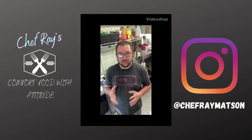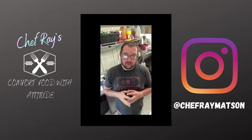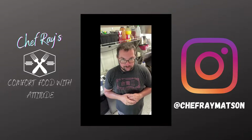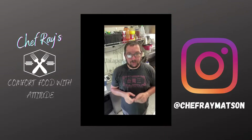What's up everybody? Chef Ray here. Welcome back to this week's episode of Comfort Food with Attitude. This week we're going to do something pretty simple — it's a great garnish for a lot of different dishes. Pico de Gallo. It's a fresh salsa made with tomatoes, onions, cilantro, and jalapenos. It's really, really good and I hope you enjoy.